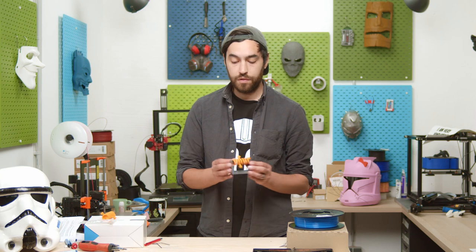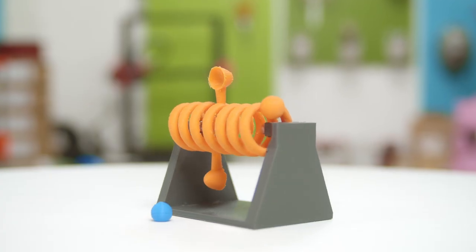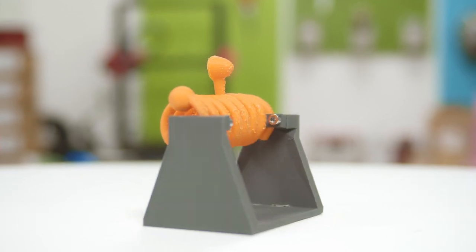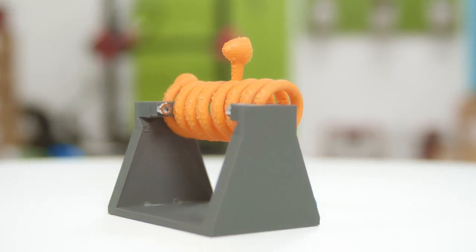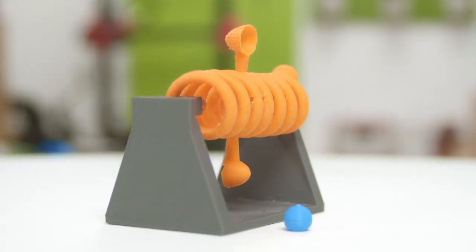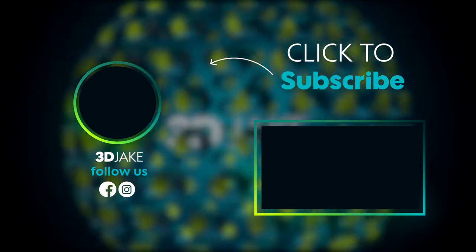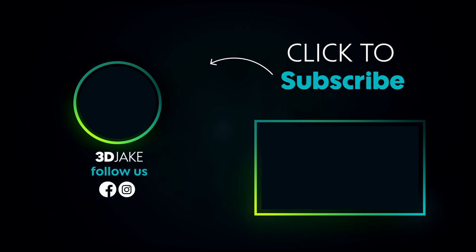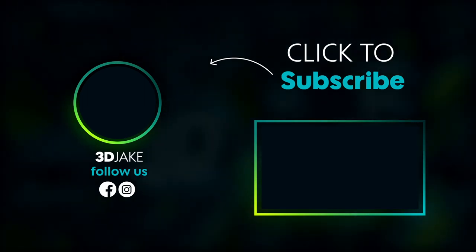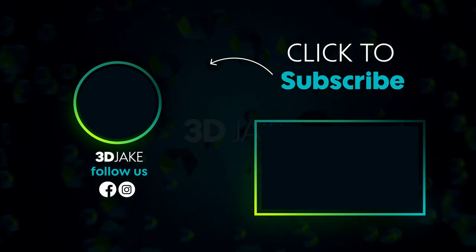And if you're interested in the materials we've used, visit us on our shop or send us an email. And if you'll excuse me... We'll be right back.